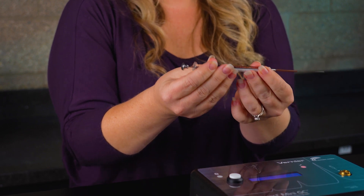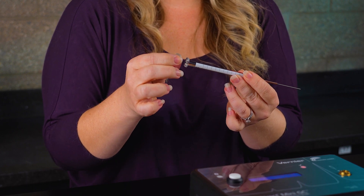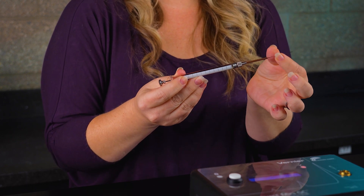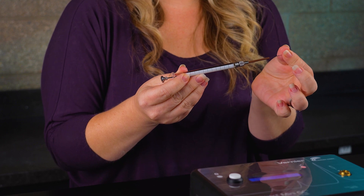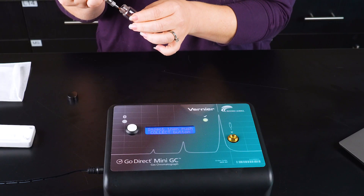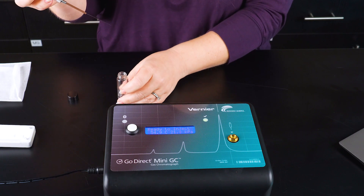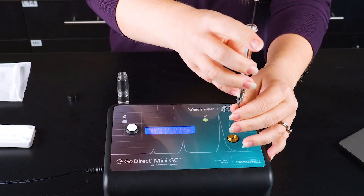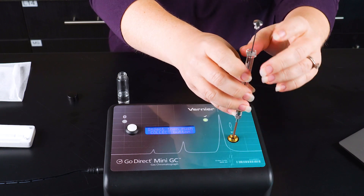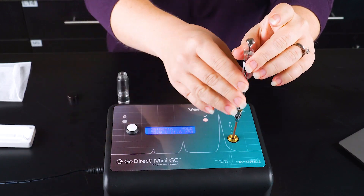If they ever pull out the plunger, it will not come back in, and the needle should definitely be treated with care because if it becomes bent, it will be near impossible to salvage. So now that the Mini-GC is warmed up, we want to collect about 0.4 microliters of sample and put the syringe into the injection port. And when I press down on the plunger, I press the white button at the exact same time. So now we just wait for our four compounds to elute.